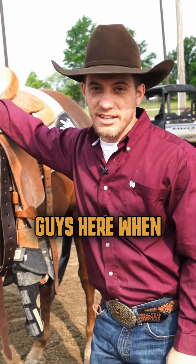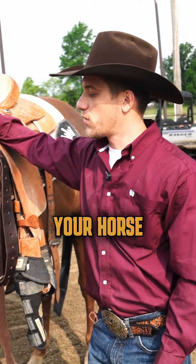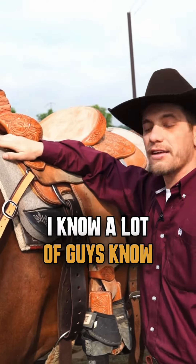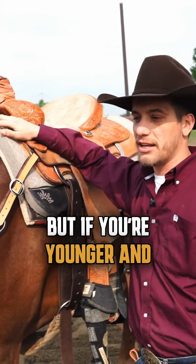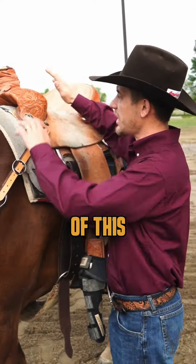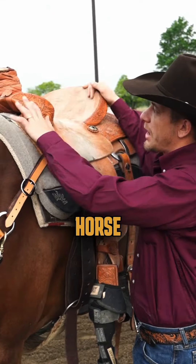Just a quick tip for you guys. I left this on purpose — I know a lot of guys know this, but if you're younger and just starting out right now and you don't know the importance of this: every time you're selling your horse, especially a team roping horse,